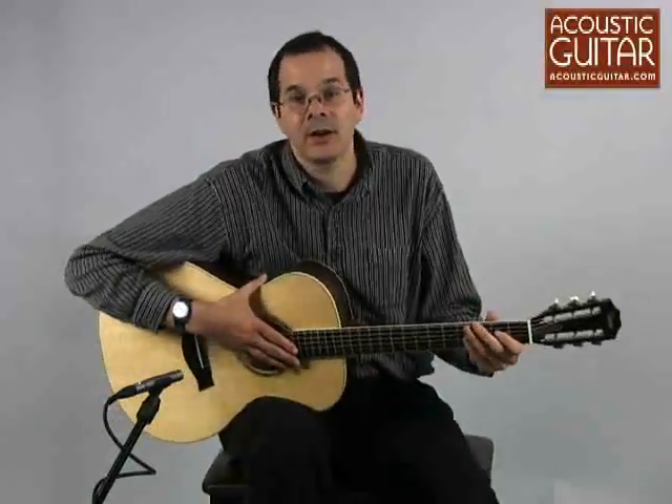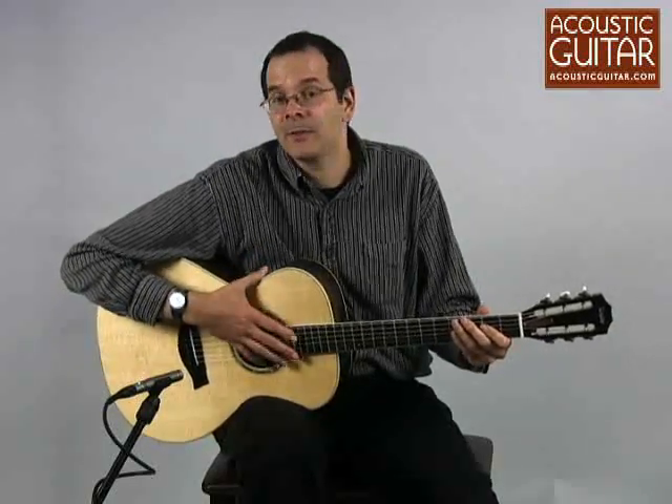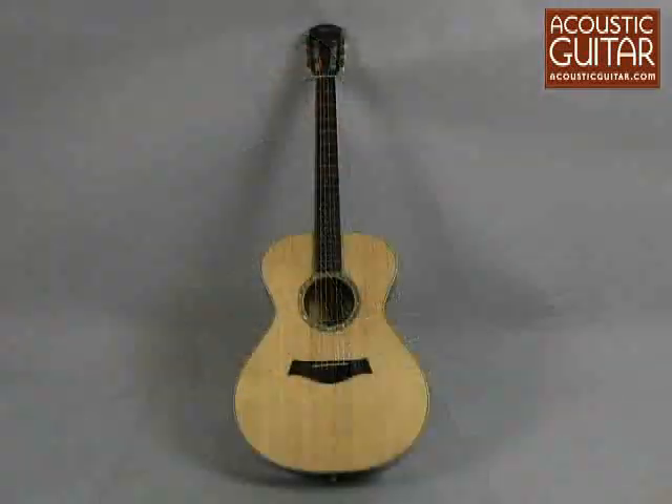I'm here with a Taylor GC8, which is a guitar that has a street price of about $2100, and we chose it to represent the $2000 to $3000 range for Acoustic Guitar's review of six mid-sized flat-top guitars.